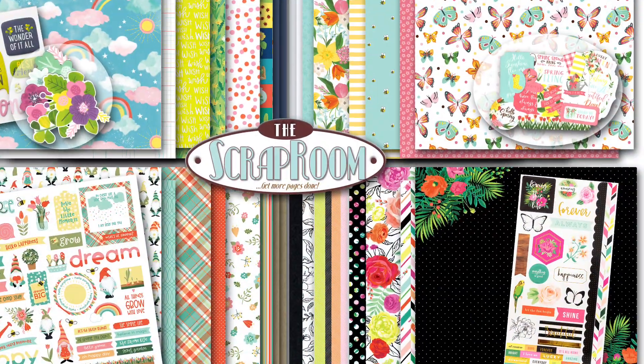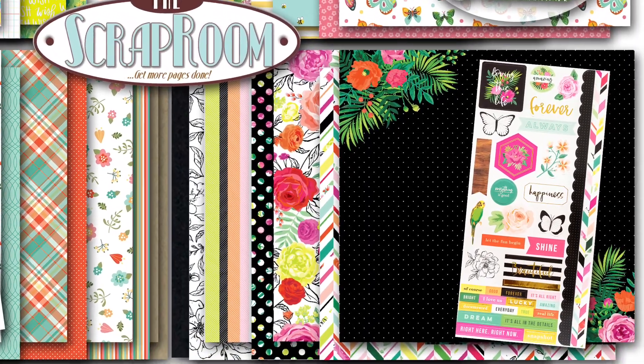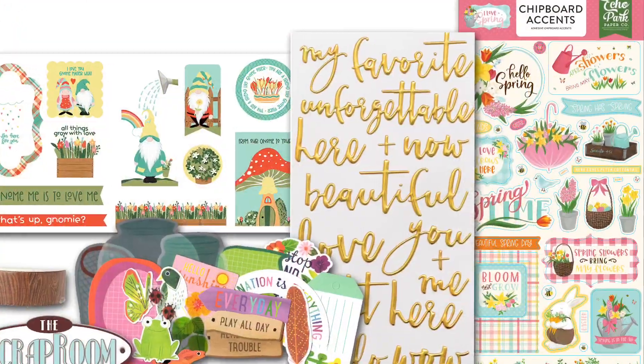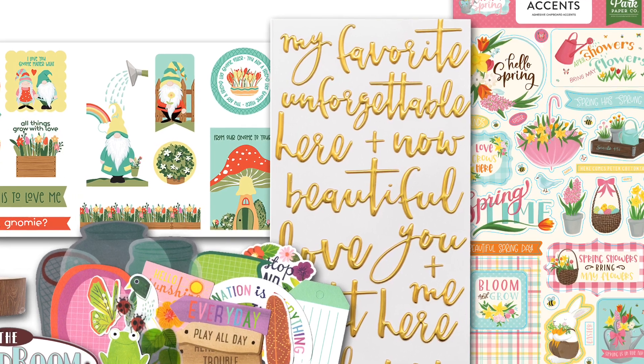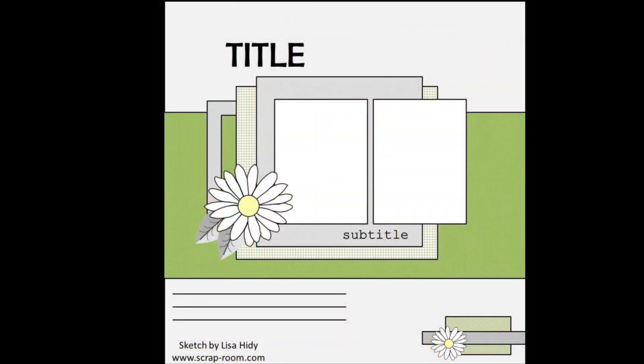Hey everyone, this is Lisa from Life in Layouts, and today I am over here on the Scrap Room using the Flavors of the Month kit for the month of March, and I am super excited to be following along with this sketch.